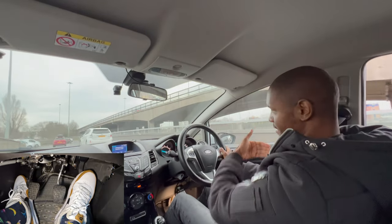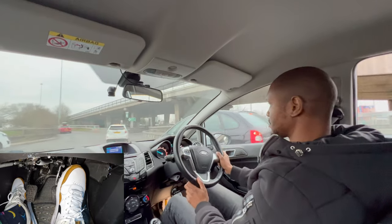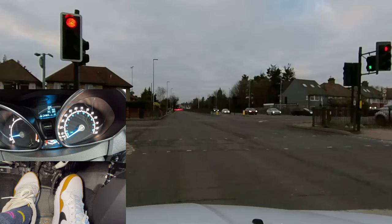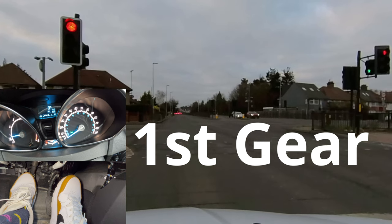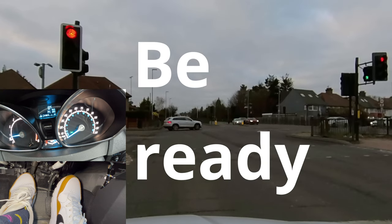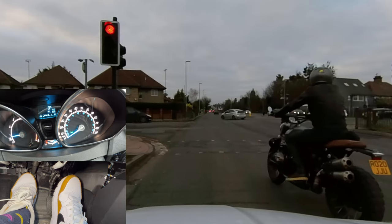If you move off too slowly at a roundabout there's a risk that cars coming from the right will come towards you. You can also have situations where you need to move off quickly at traffic lights. The speed limit here is 40 miles an hour so you want to be really quick. Definitely be in first gear — don't try to move off in second gear for these kinds of fast speeds; it has to be done in first gear.